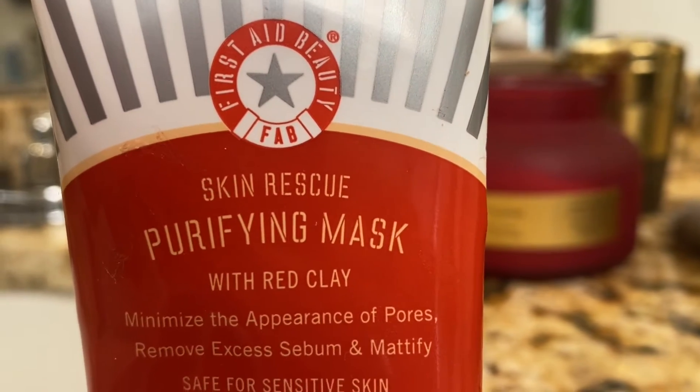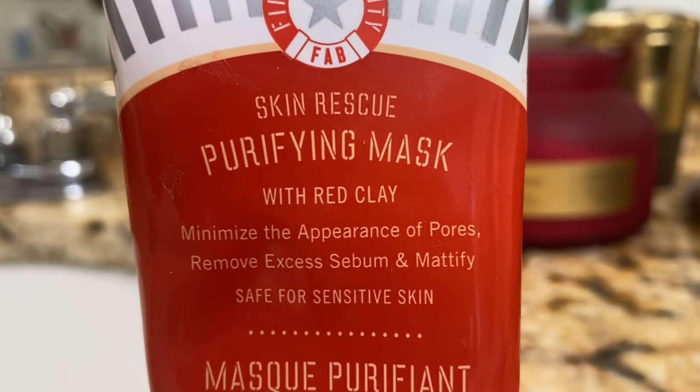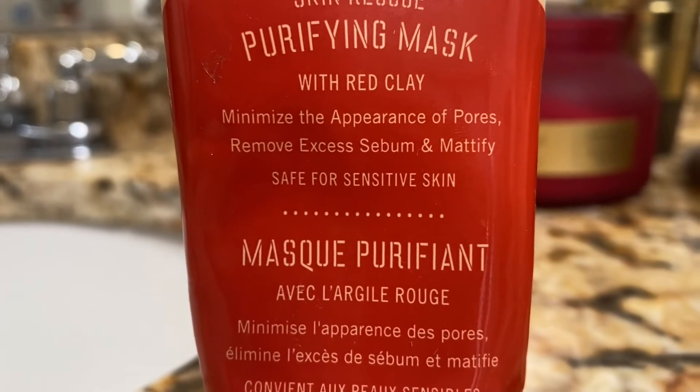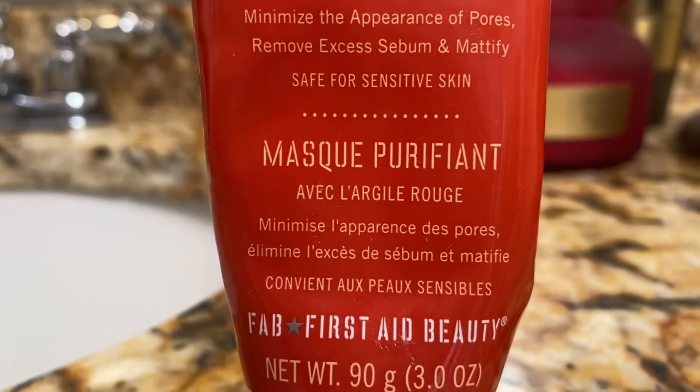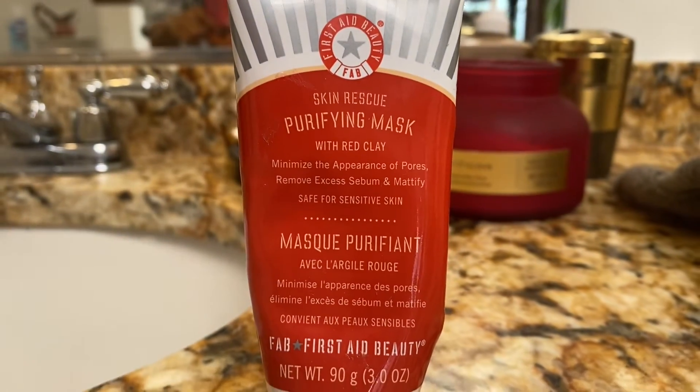First, a Beauty Skin Rescue Purifying Mask with red clay. You can use this twice a week. It's a peel-off mask. If it's too difficult to peel off, you can always rinse with warm water. It is safe for sensitive skin.